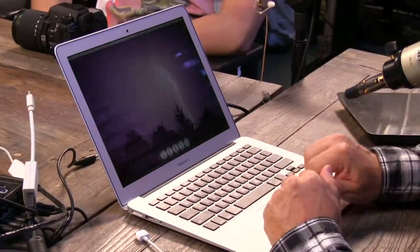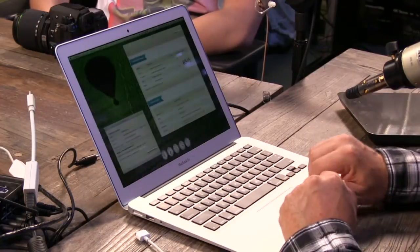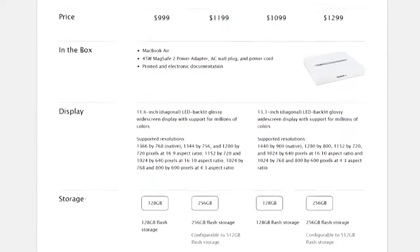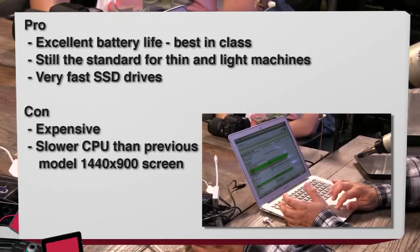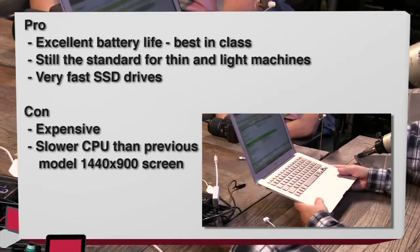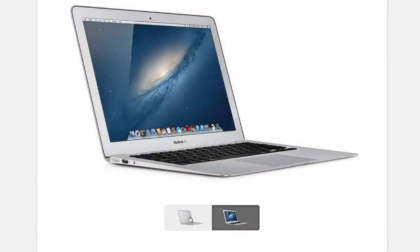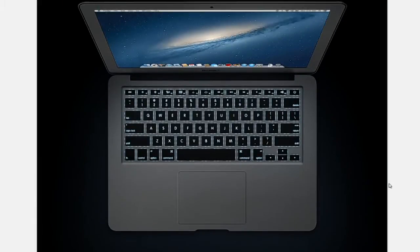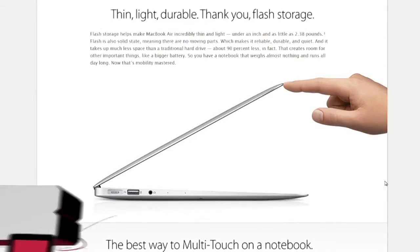The price starts at $1,099; as configured here with an i7 and 8GB of RAM, this is about $1,450. Pros: incredible battery life, best trackpad on the market, best form factor — this is the standard setter. The SSD drives are the fastest I've seen on anything; it does not slow down when accessing the drive. Cons: it's pricier than some PCs, the CPU is slightly slower, and I am a little disappointed by the lack of a Retina display. 1440 by 900 is kind of low resolution these days.